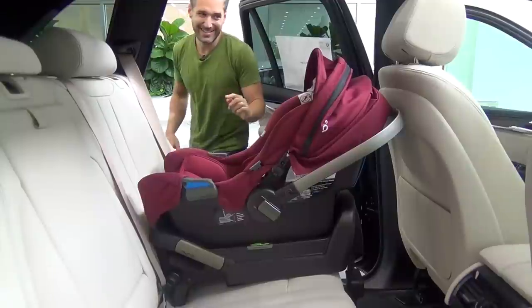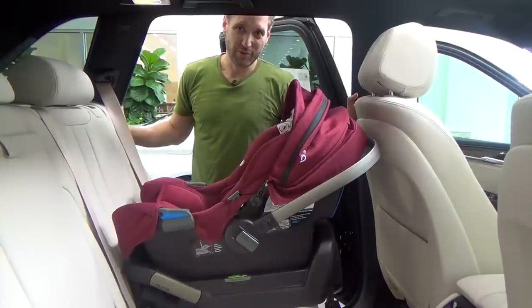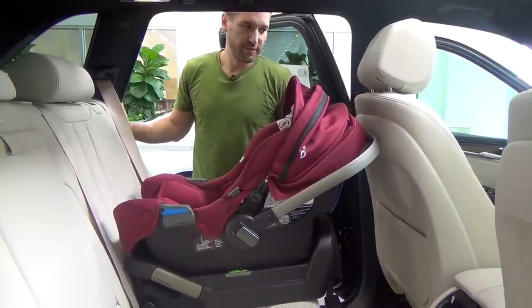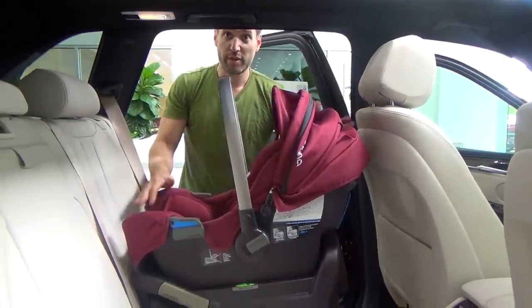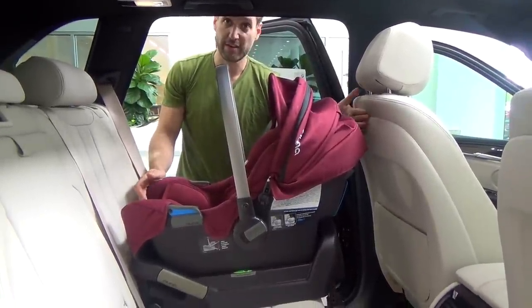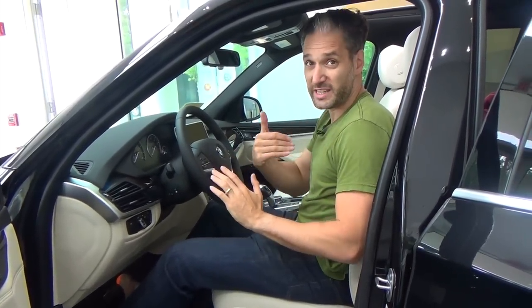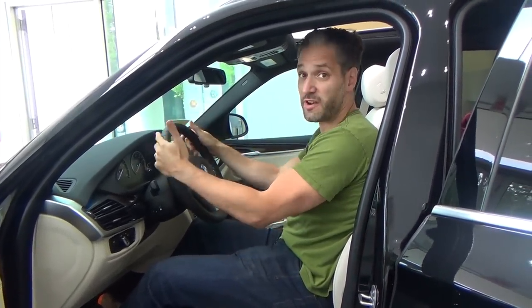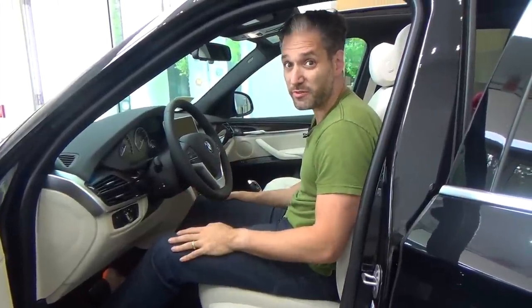I had to move the driver's seat up a little bit in order to make it fit properly. Let's see how I fit in the car with the Pippa behind the driver's seat. I'm 5'11" and I had to move the seat up an inch, but this feels very comfortable. I'm not crushed or cramped at all, so this would be a really good fit.